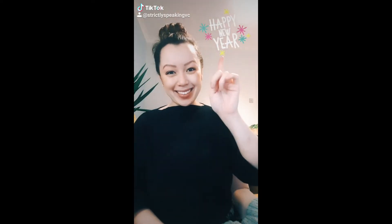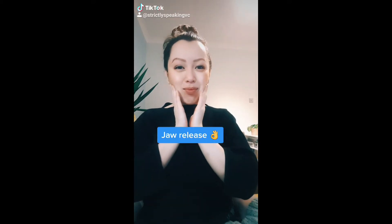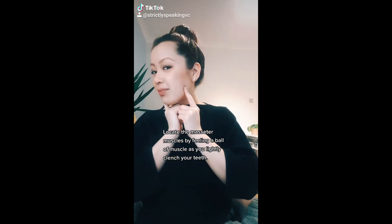Hi everybody, happy new year, hope you had a good one! Today we're going to talk a little bit about jaw release and releasing that tension that we hold all day every day in our tongues and jaws.